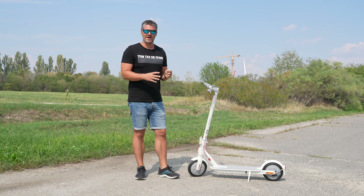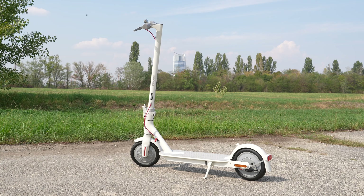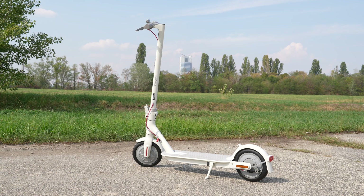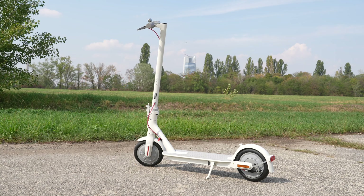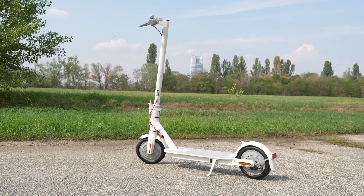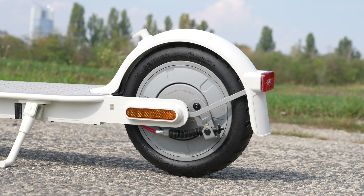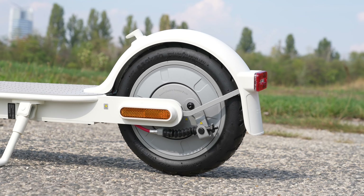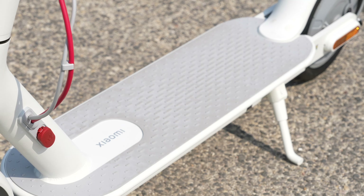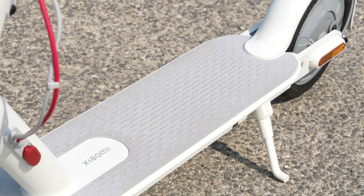This scooter comes in white, as we have already come to expect from the brand. An important change is that the rear clearance is 141 mm from the ground, making the roller more stable. The deck itself is also wider by 10 mm, so even if your full weight is on both wheels, it will be much more comfortable to ride.